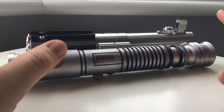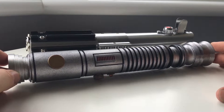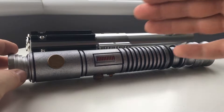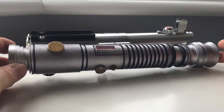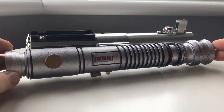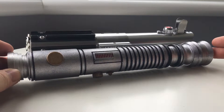First of all, you may recognise from one of my previous videos, this is the Sabreforged Vigilant. I've made some cosmetic updates to it, just to make it look a little bit more like the prop used in Star Wars Attack of the Clones by Ki-Adi-Mundi.